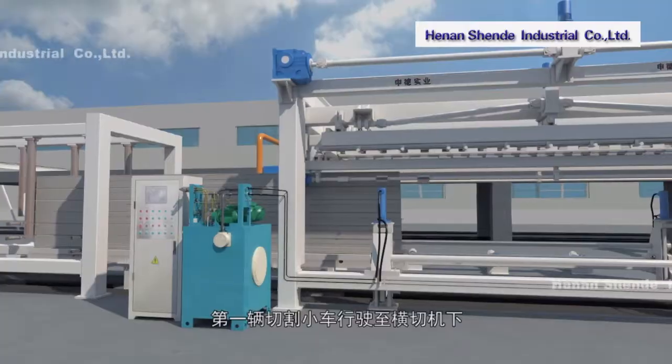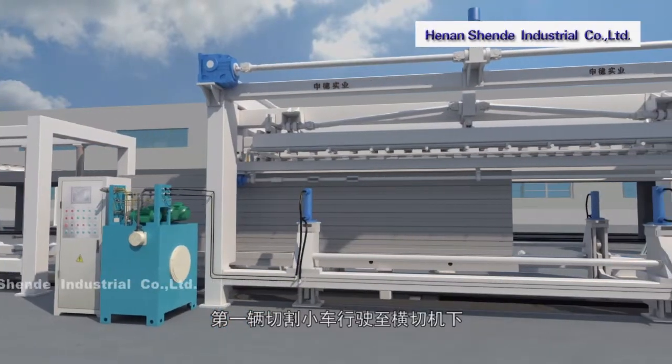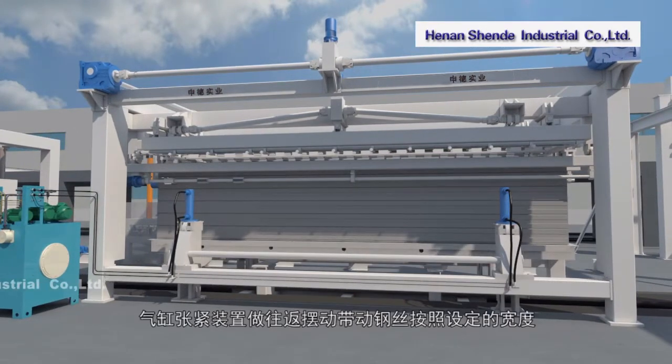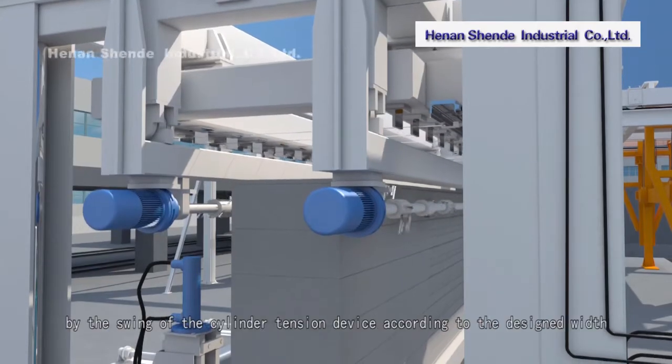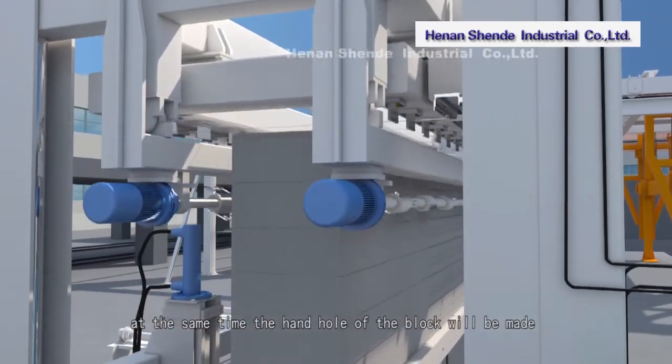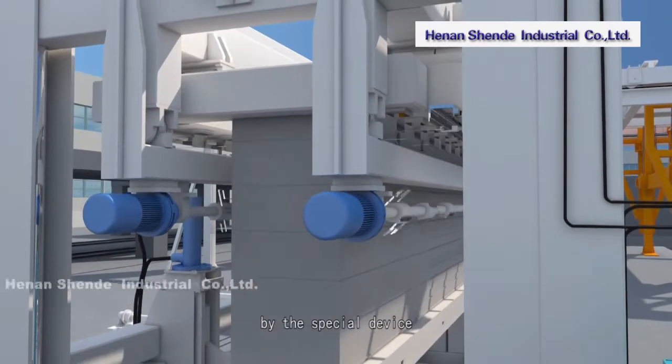After horizontal cutting, the first cutting cart arrives under the cross-cutting machine. The hydraulic replace device jacks up the side plate. Steel wire is then used for vertical cutting by the swing of the cylinder tension device according to the designed width. At the same time, the hand holes of the block are made by the special device.